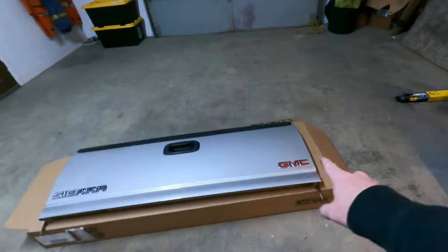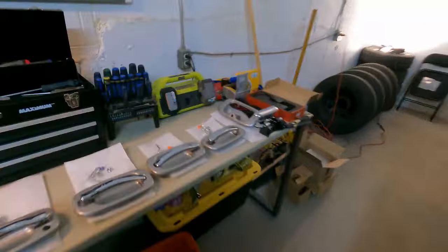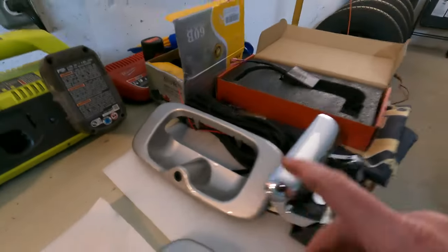While I'm letting the silicone dry I'm going to move on to the tailgate. I want to remove these badges to clean up the rear end, and then we're also going to have to pull the current bezel off because we've got our nice new one with a rear view camera to go on, as well as the chrome handle.